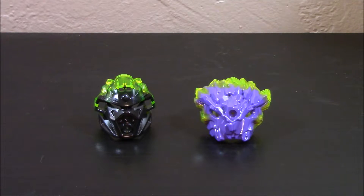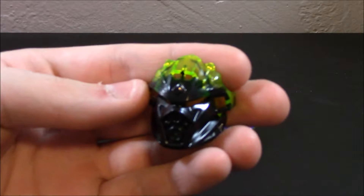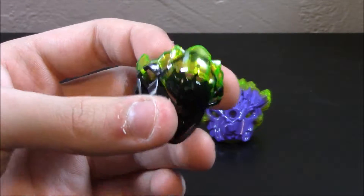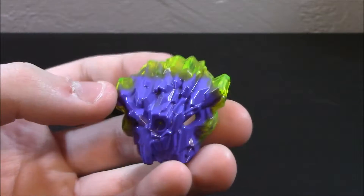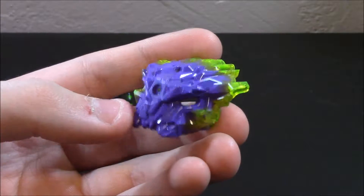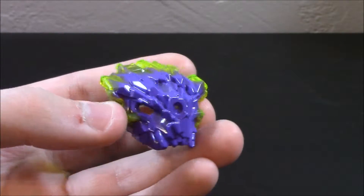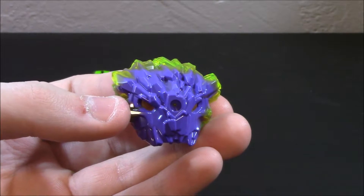Two masks are included in the set, one being the Corrupted Onua 2016 mask, molded in black and trans green with little black streaks flowing through it — it actually does look pretty corrupted. And of course we have the Quake Beast mask, same mold as the other beast masks but this time in purple and trans neon green. It might look a little blue on camera but in person it is actually a really really dark purple.